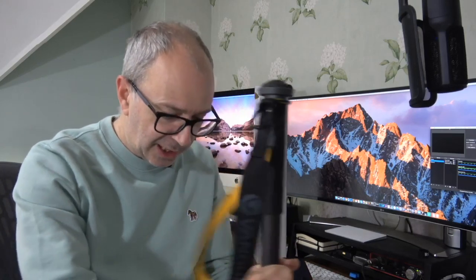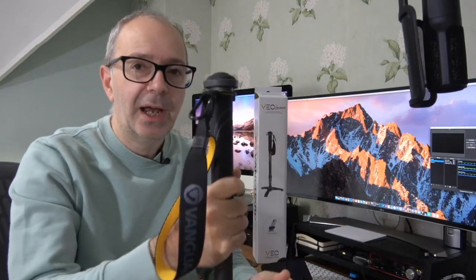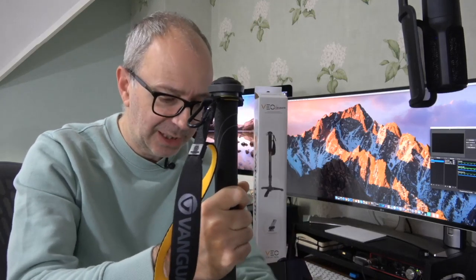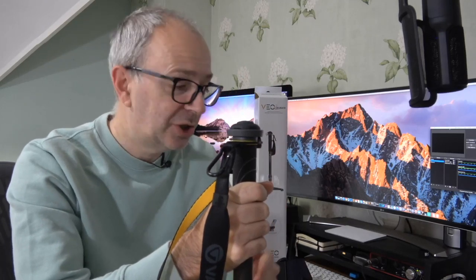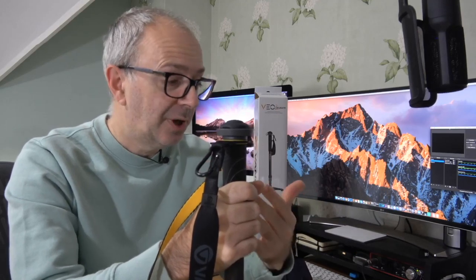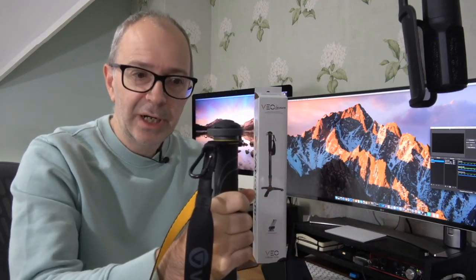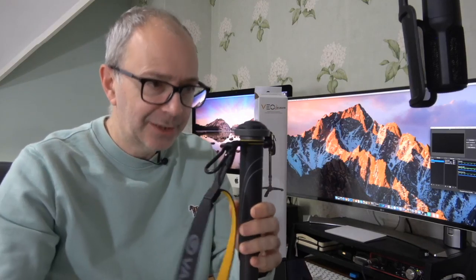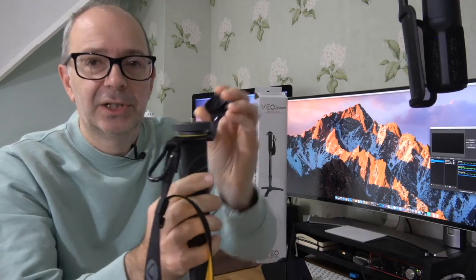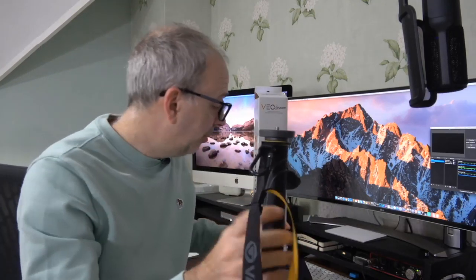You've got that last section on the bottom to extend it even further, which brings it up to a nice height. Really stable, as you can see. If you were putting a camera on the top here, I would hold on to it at all times, especially if you've got a lens on there — you don't want it to topple over. But it's a really nice stable base. I also really like this carry handle, and then this cover keeps things nice and clean on the threaded mount on the top.